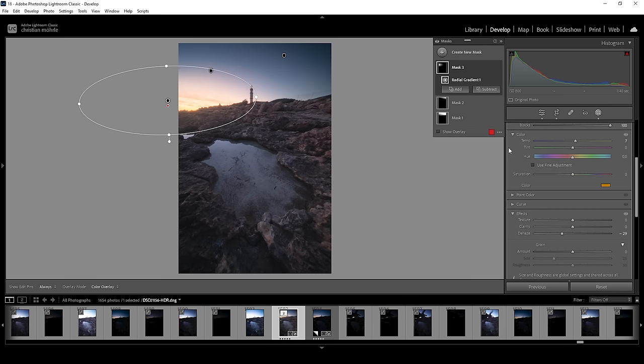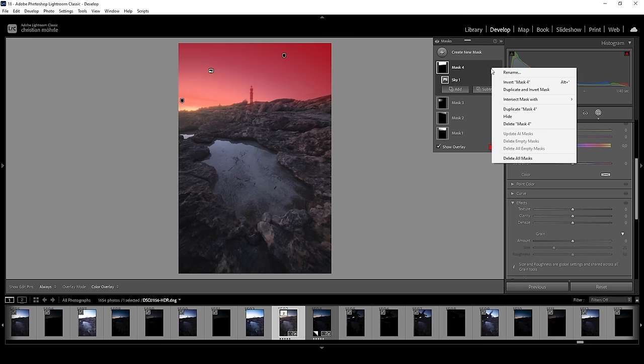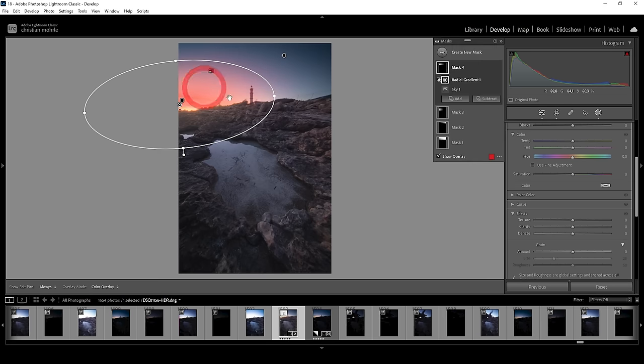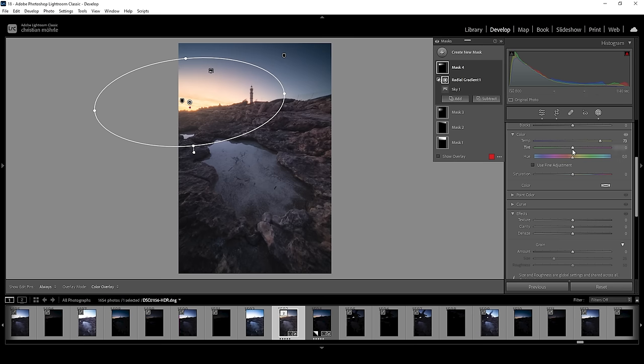I want to further improve the warmer tones in the sky, so I'm going to create a sky selection. I only want to affect the left part, so I'm going to click on those three dots, choose intersect mask with, and choose radial gradient. Then I create a radial gradient covering pretty much the left side, and in here I'm simply bringing up the temperature quite a bit to make this effect more obvious. I also want to bring up the tint and maybe even some saturation. I'm now quite happy with the sky.